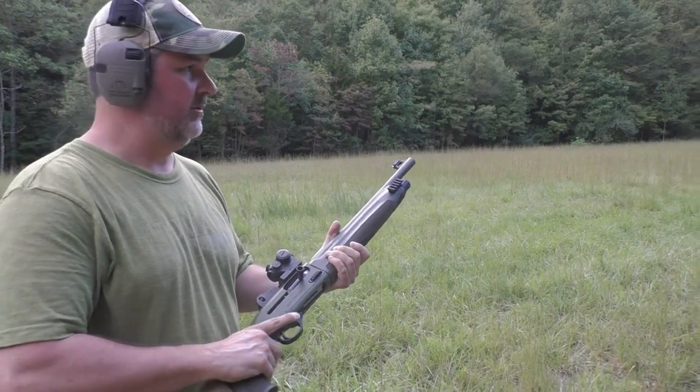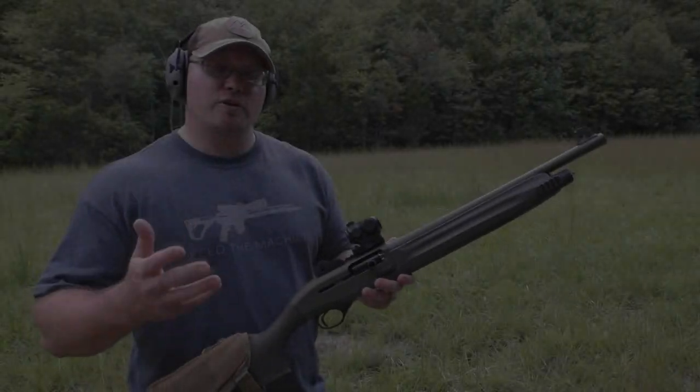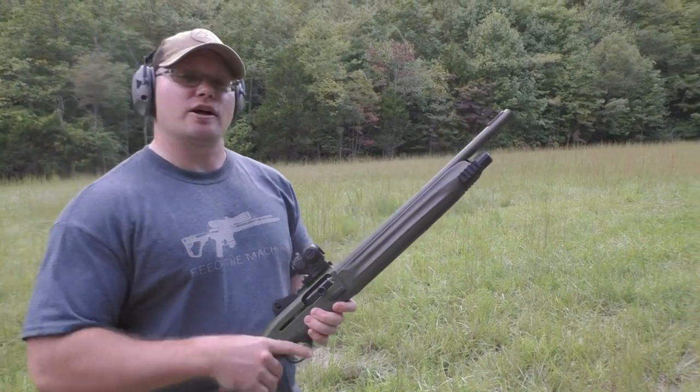Eight yards, buckshot with the 1301 — it's a bad night, problem solved. That's with the modified choke. For those who don't plan on buying another choke, we'll slap the factory cylinder choke back in and see what it does with buckshot at eight yards. Eight yards, factory choke — looks good. As suspected, it's just as good with the factory choke and buckshot at close quarters.